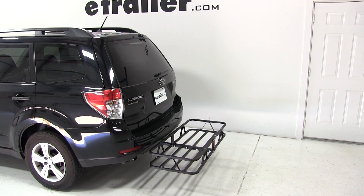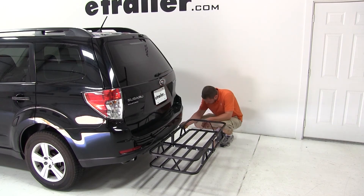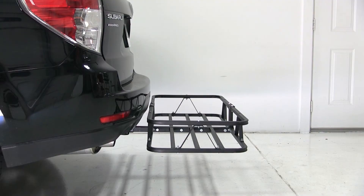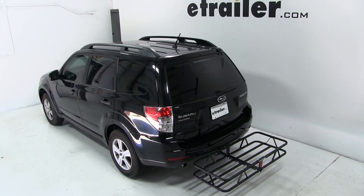The exhaust on this vehicle exits both the driver's and passenger's side here at the bumper. It is approximately 7 and a half inches from the cargo carrier's platform. And that will do it for the Curt 20x48 cargo carrier, part number C18145, on our 2010 Subaru Forester.